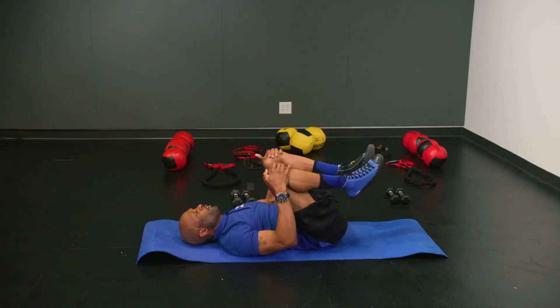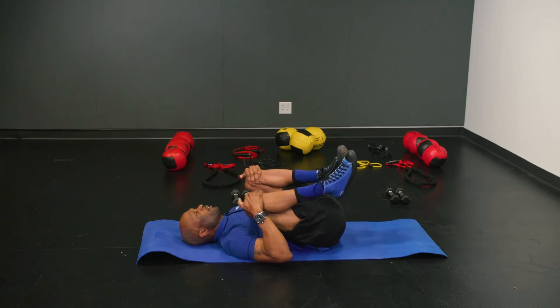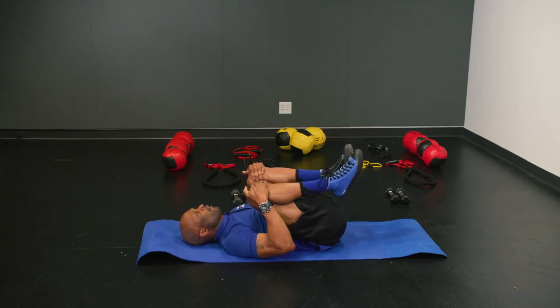If you feel anything in your lower back, you can always pull the knees up to help relax the back. Make sure you get this in and try it out — it's really good to work the abs without putting stress on your lower back, and it also works the shoulders, hip flexors, and lower back. Try it next time!